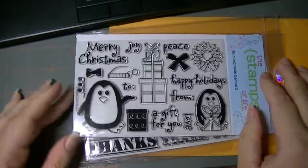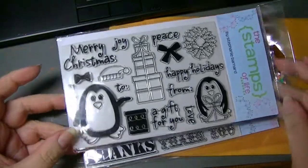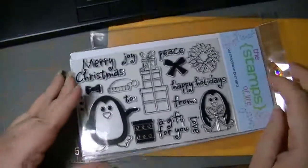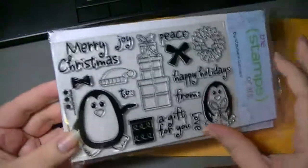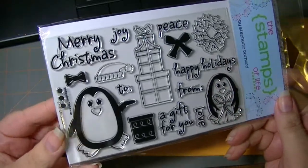Hi everyone, I wanted to share with you my stamps that I received for October from Stephanie Bernard, which are the Stamps of Life. I've been a member for, oh, it must be two years now. These are the October stamps and they're photopolymer stamps that are made here in the United States.